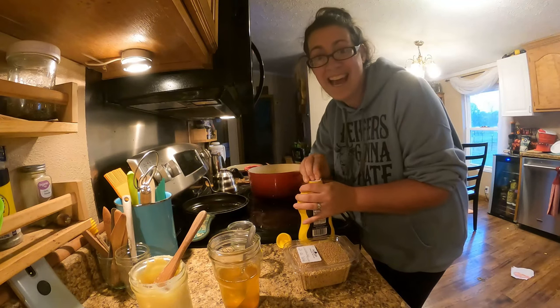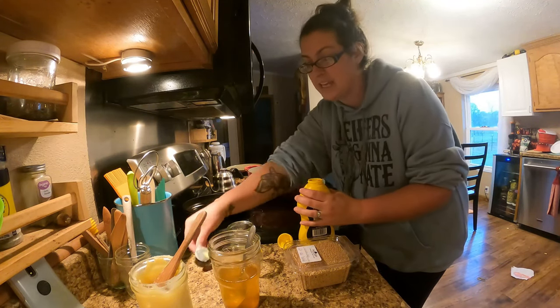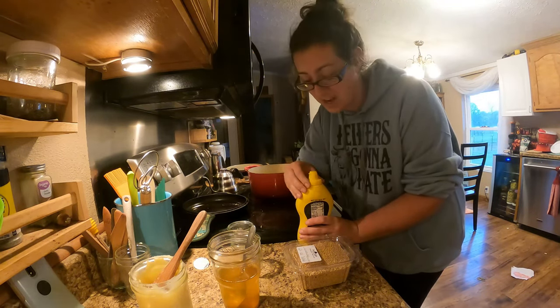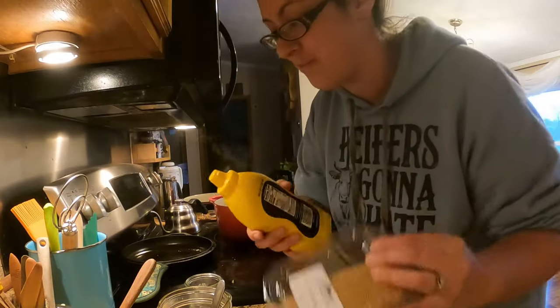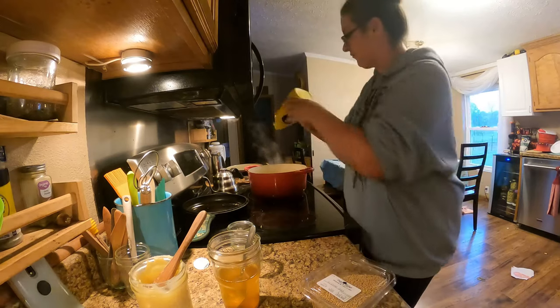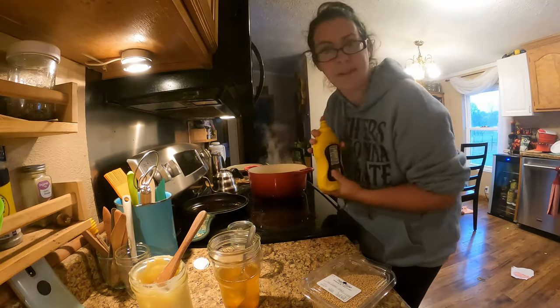The last add-in before we return the rabbit to the pan is grainy Dijon or country style mustard. Now, if you're like me and you don't keep those things on hand, you can pretend to be fancy. It calls for three tablespoons of mustard — I'm going to put three tablespoons of regular old yellow mustard in here, approximately.